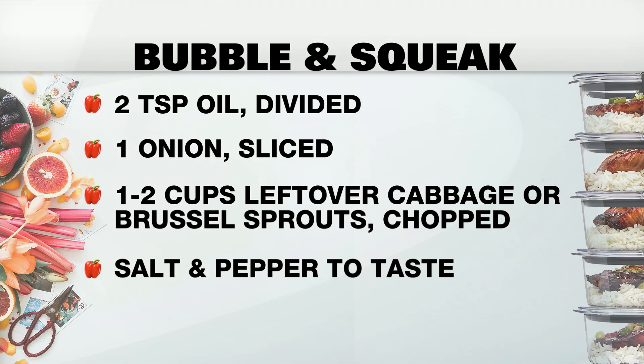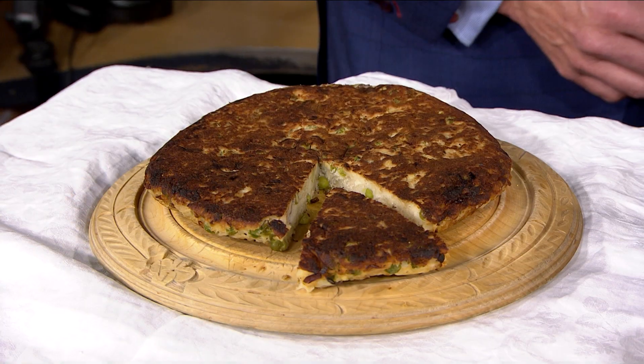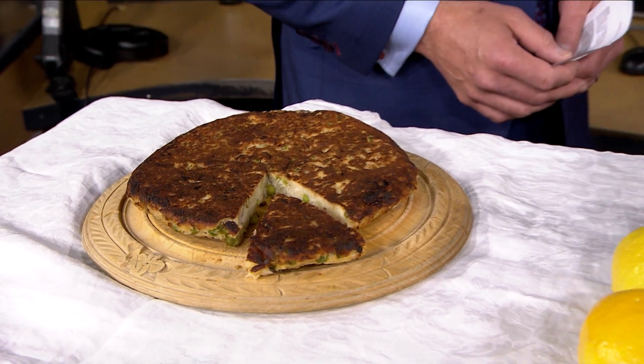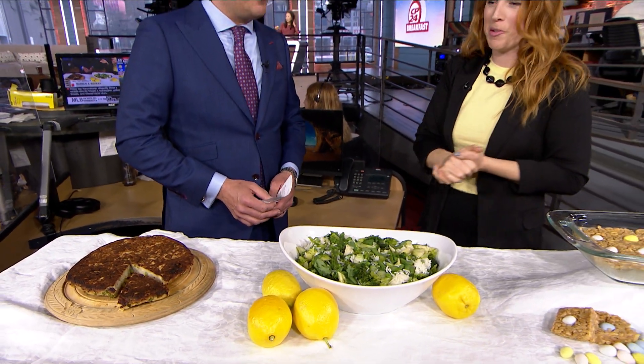There are a couple of different ways to make it. This is the British version; there's also rumble-de-thumps, the Scottish version, and Colcannon, the Irish version. They all use potatoes and vegetables — it's one of those peasant dishes where you use economical foods that always end up being left over, like mashed potatoes and green veggies. A great way to use them up and make them extra delicious.